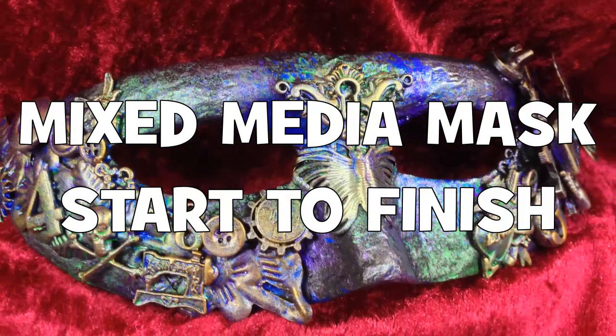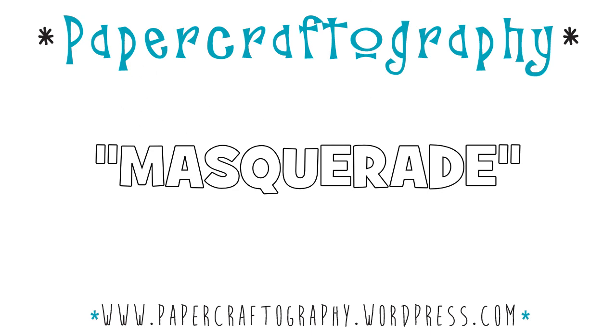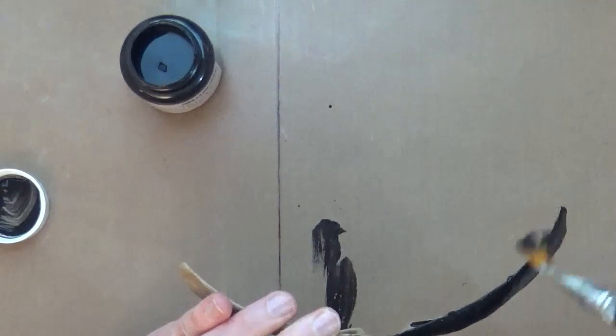Hi, it's Mike here, and thanks for joining me for another start-to-finish video. Today I am guest designing for Indigo Blue and we're going to be creating something a little bit different. We're going to begin by using this craft paper mache masquerade mask and the Indigo Blue G So Good, which is a black gesso, and I'm going to paint the gesso all over the mask, front and the back.